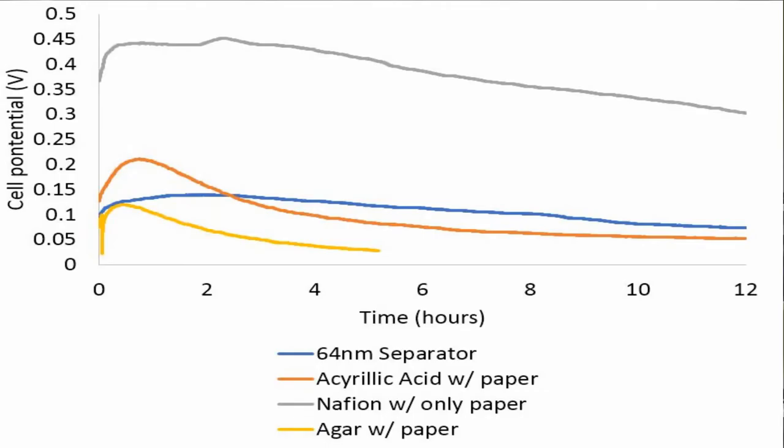Unsurprisingly, nafion has been the best so far. We also tried today a 64 nanometer controlled pore membrane, which is another contender — high price, high performance. I'm actually pretty happy with the nafion; it remains the best contender. I've ordered some professional grade nafion membrane to compare to our paper impregnated with nafion membrane.